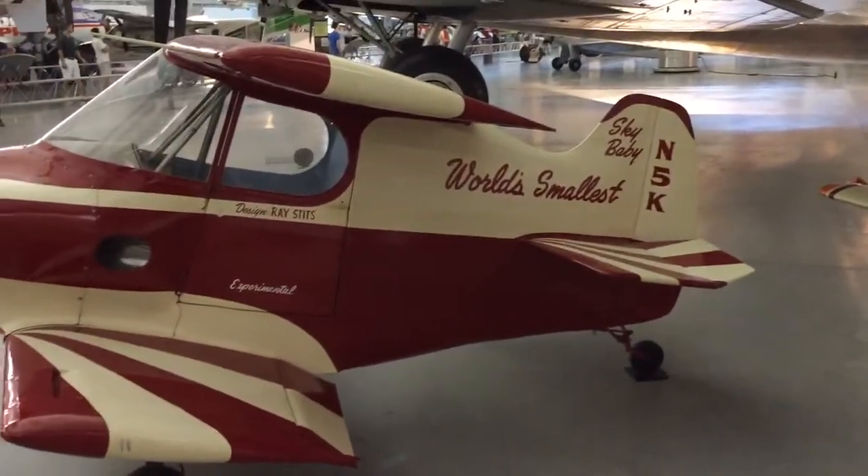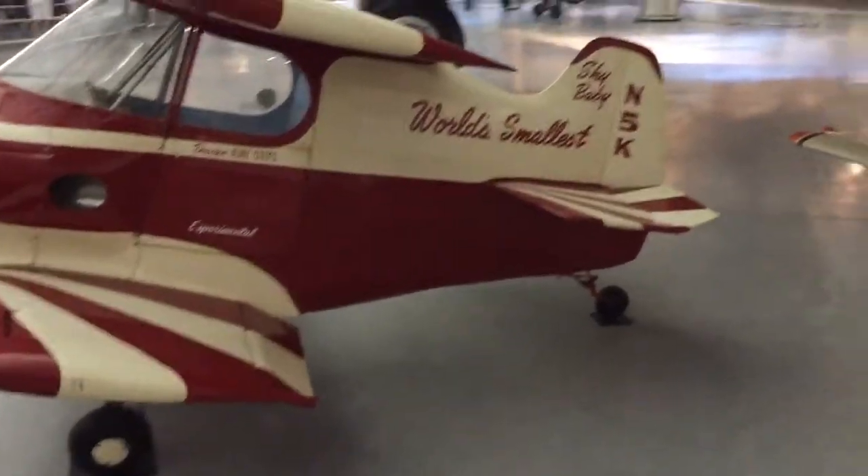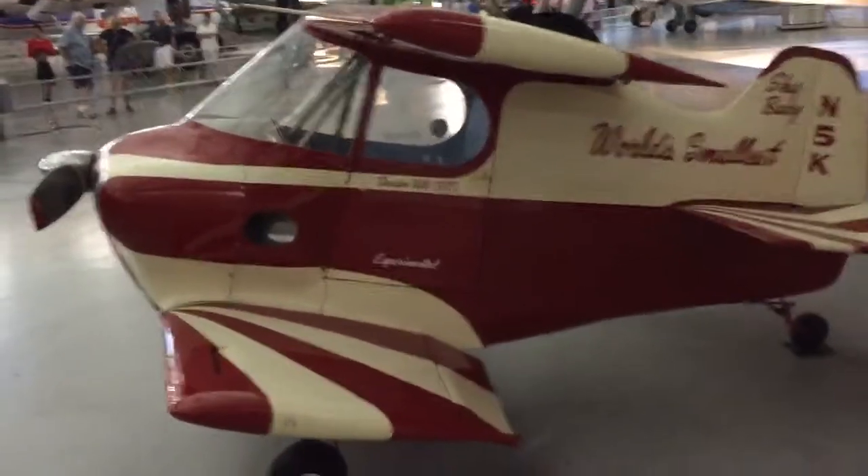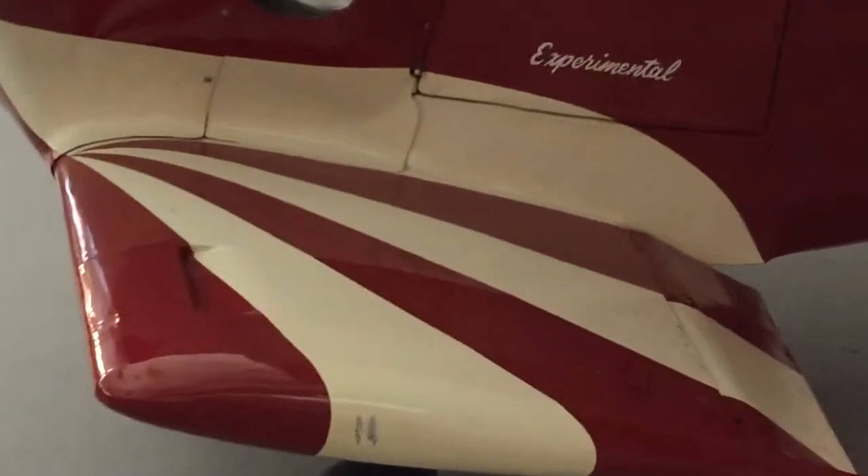I'm looking at the RaceStitz Sky Baby. The key thing is to look at the slots in the wing. Look at the front wing right there — you'll see there's a slot.